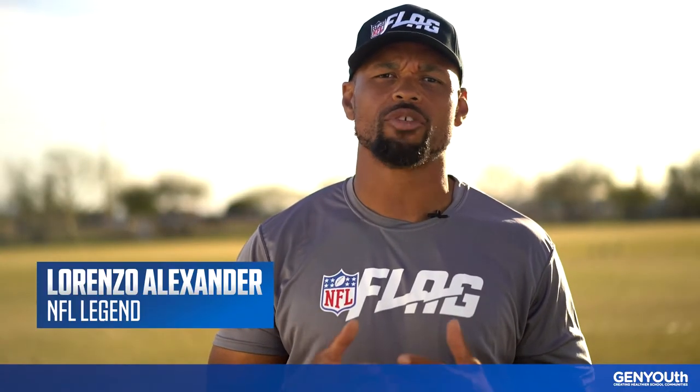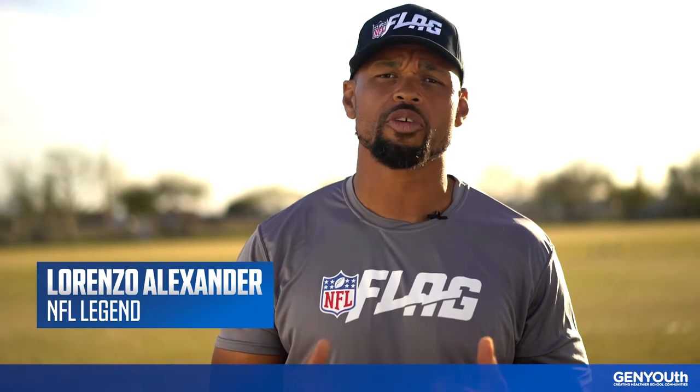Hi, I'm Coach Zoe, and through these lessons, I'm going to walk through flag football drills designed to improve your skills and teach you the best offense and defensive strategies.